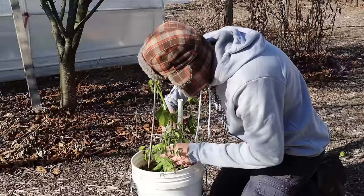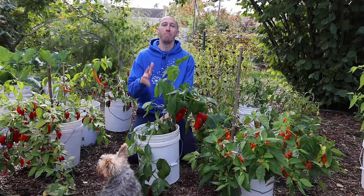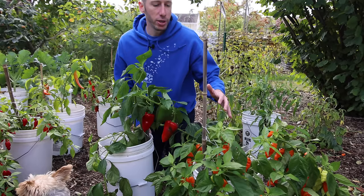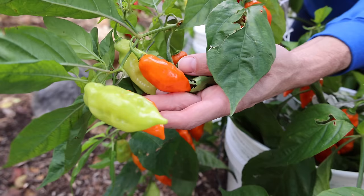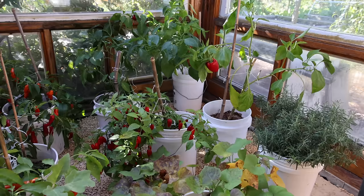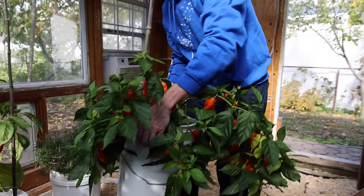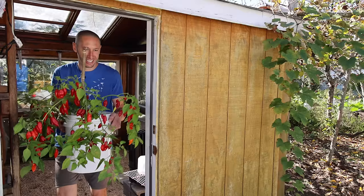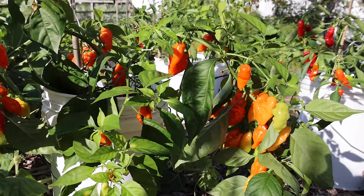Ideally you want to do this with peppers planted in containers, but I'll show you how to do it with peppers planted in the ground as well. The best time to start overwintering is a few weeks before the first expected frost — when temperatures start getting into the mid 40s at night. If you have a greenhouse, you can bring potted plants in at night and take them back out during the day to extend your season.